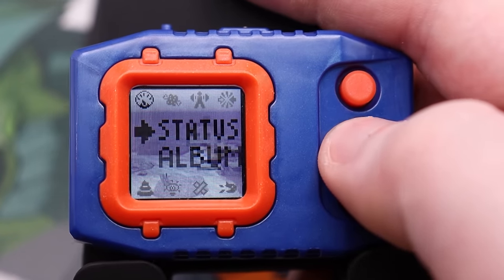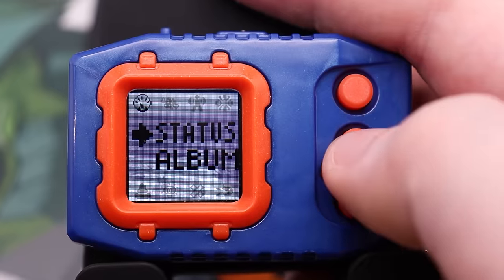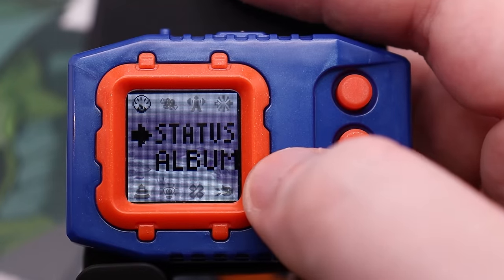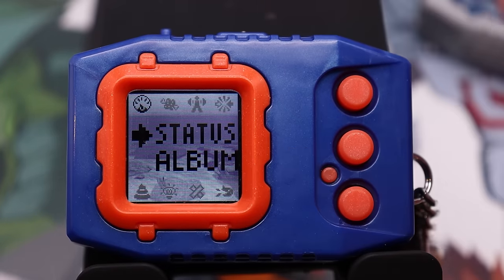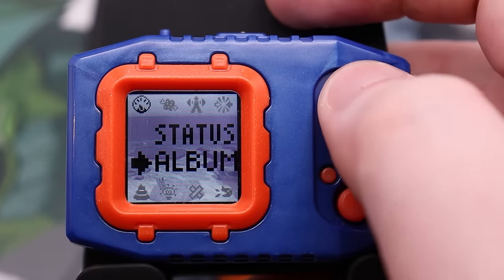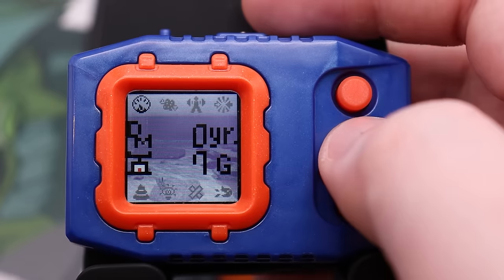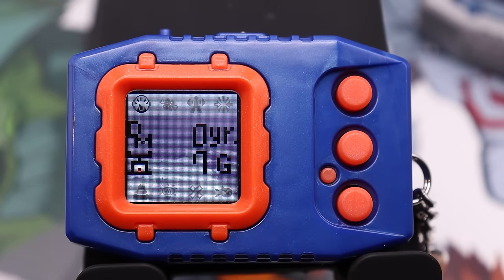So let's go ahead and go to our stats menu. We have status and we have album — we'll start with status. This is a new thing from the Digital Monster Color, which did not have this feature. Other previous modern devices all had albums, but they are stored somewhere else; this time the album is being stored on the status icon. Going to status, we see our age, which is currently zero years — your Digimon will age every 24 hours. We also see its weight, which is currently seven gigabytes.